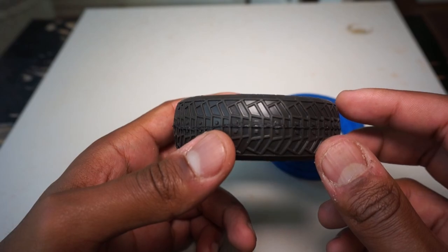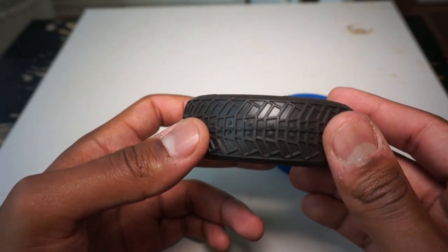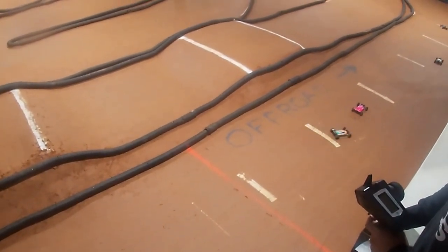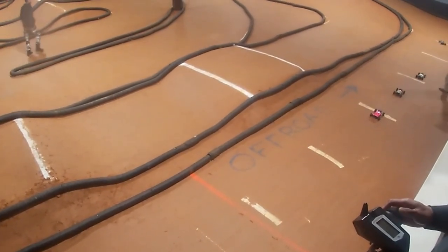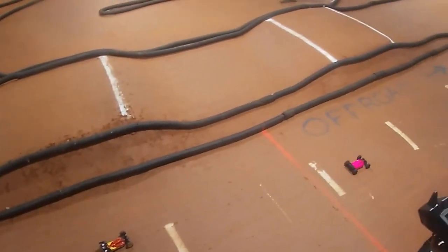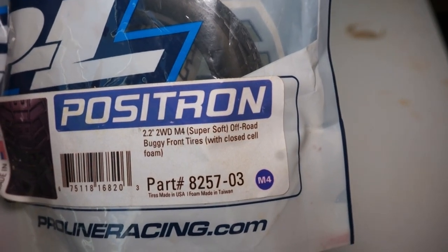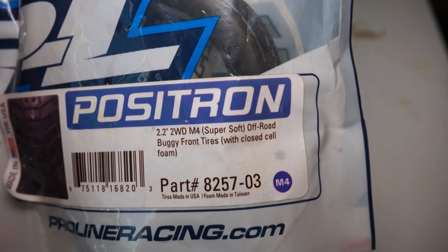I did a video explaining all of that, so feel free to check that out. The other thing to take into account with the rubber of the tire is the compound. Pretty much every tire company has their own chart for the compound of their tires. I do plan on redoing my previous tire video with more visual aid very soon. When buying tires, make sure to match up which tire you want for the part you need. For eighth scale buggies there's no front or rear tire specifically, but with tenth scale vehicles there are. There are also differences between four-wheel drive fronts and two-wheel drive fronts, so keep that in mind.